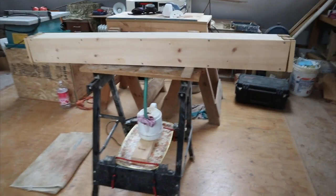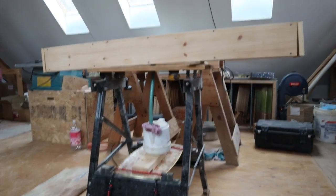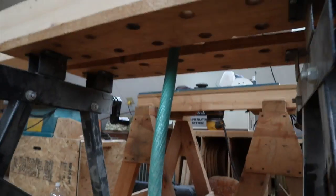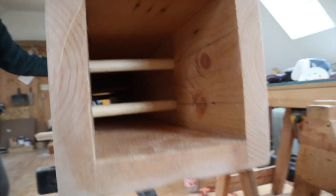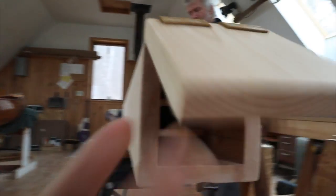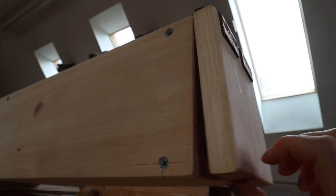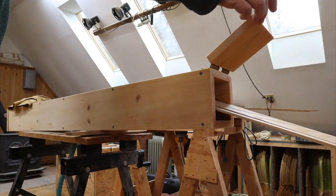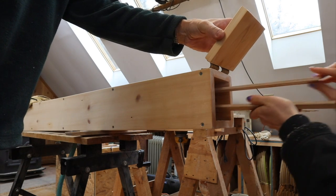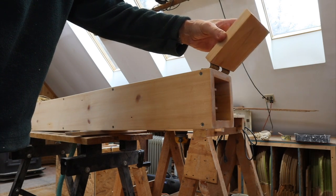We built the steam box off-camera because it's not spectacularly exciting. It's just a box with a kettle and a garden hose going into the box. Inside the box we've placed dowels to hold all the pieces of wood apart as they get steamed, and then just loose caps that make fun sounds — an instrument. Then we just loaded up that nice ash to get steamed for about 30 minutes.